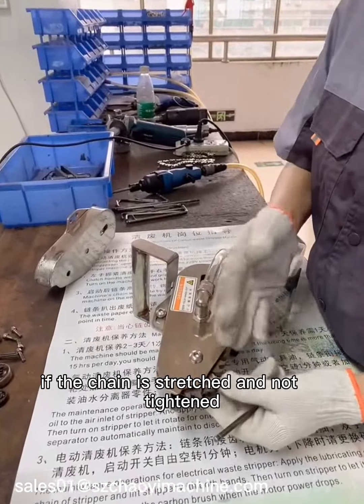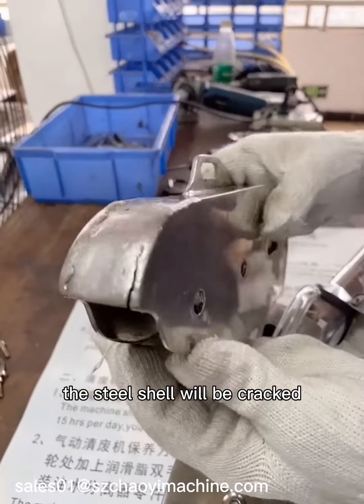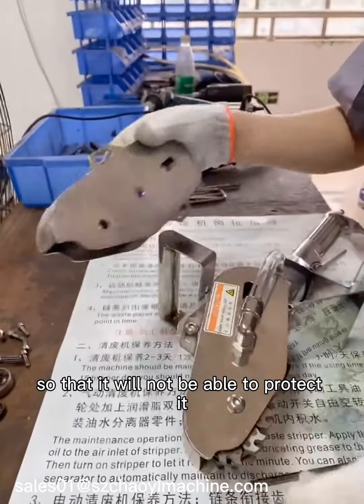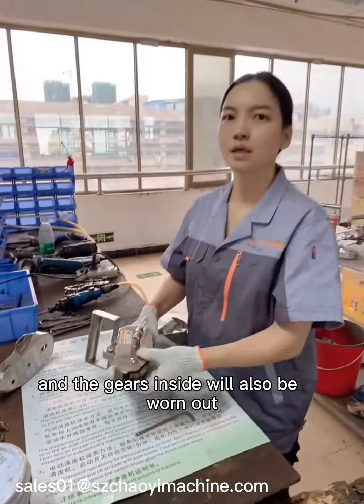If the chain is stretched and not tightened, the steel shell will be cracked and pierced, so it will not be able to press properly. And the gears inside will also be worn out.